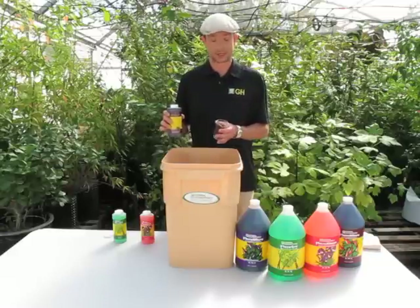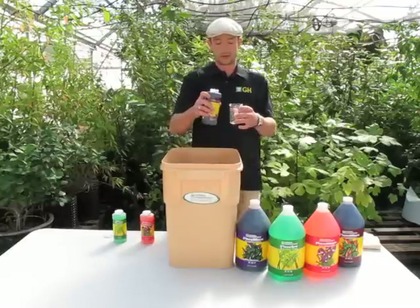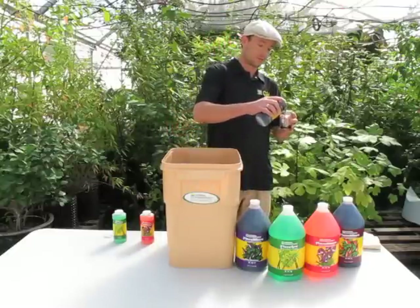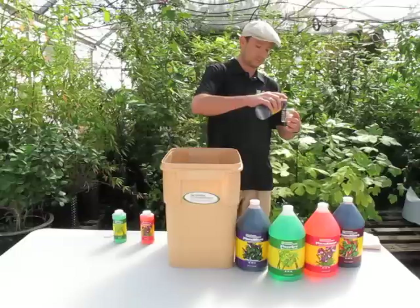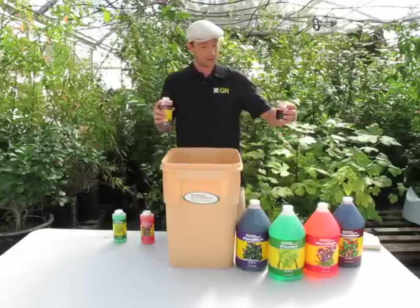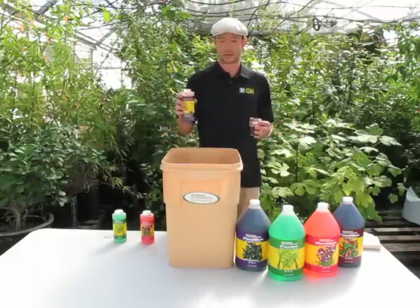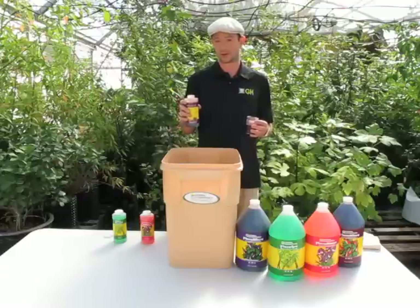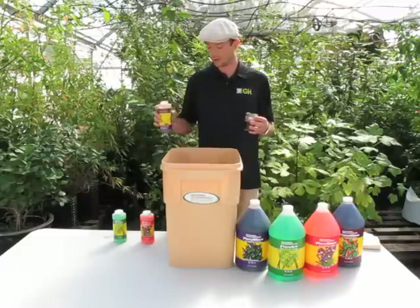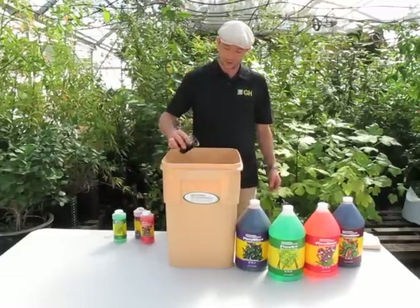I'm going to do the math. I've got 10 gallons of water and I want to use 10 mils per gallon of Micro, so that's going to be 100 mils. It's also important never to put anything into the bottle. If you're going to use a pipette or something to extract it, I wouldn't recommend it, because any time you stick something in there you're running the risk of contamination.